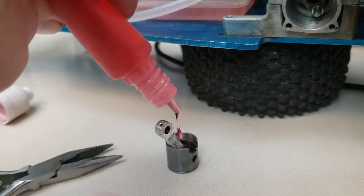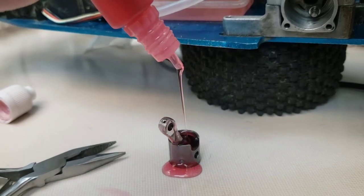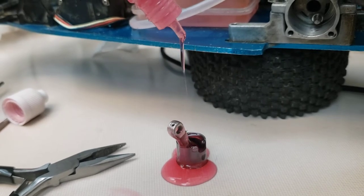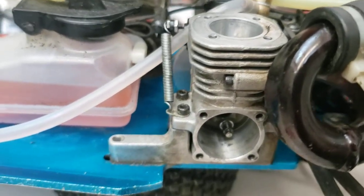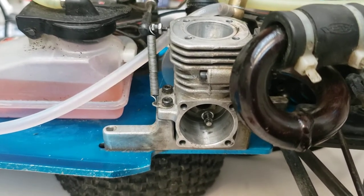I'm not going to film putting it together because you guys have watched that a thousand times, but make sure it has lots of oil on it — tons of oil. So we're going to slap her back together and next nice day, or I might even run it tomorrow on the deck again or in the parking garage. We'll see what happens.